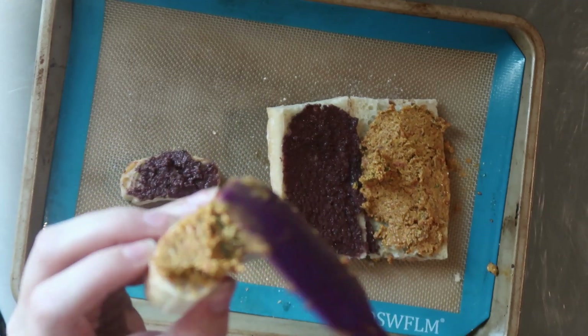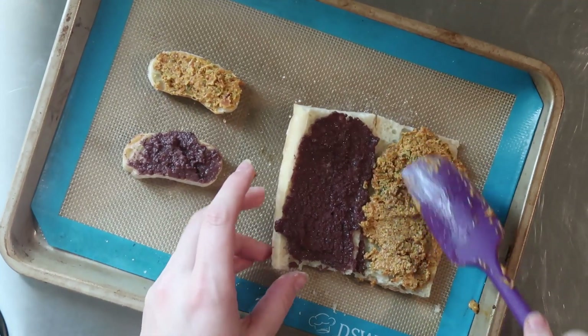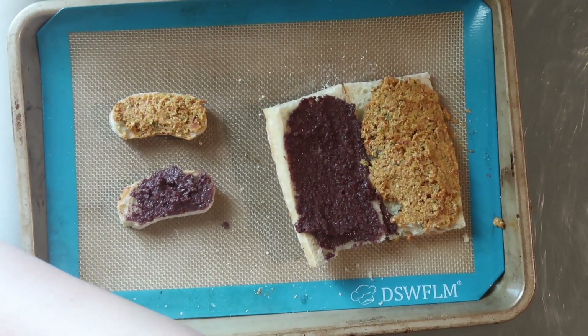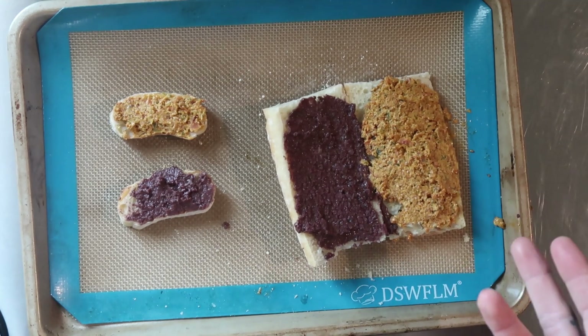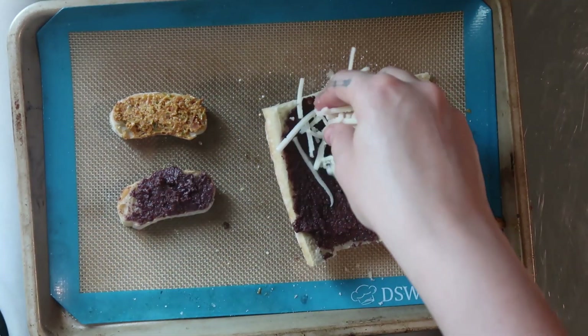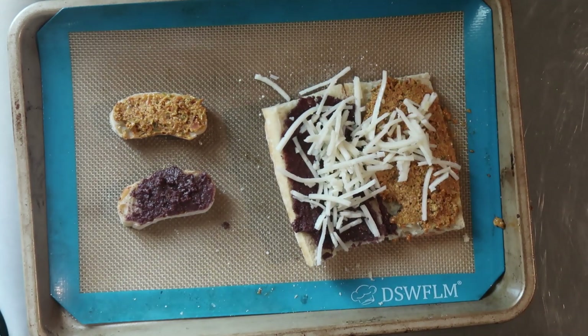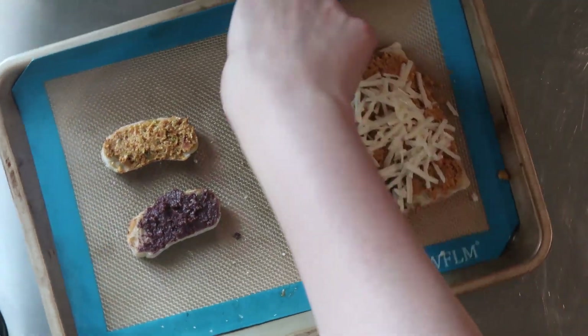And then it's just cheese on top — we're of course using vegan cheese. The recipe says to use any white cheese, so we're using vegan mozzarella because that was the easiest one to find. We're just going to put it on top. I'm not as prepared today as normal — I should have used one of those little glass bowls I normally use to prep the ingredients. Our oven is preheated at 350. I don't want the extra cheese melting onto the silicone mat too much because it makes it harder to clean.